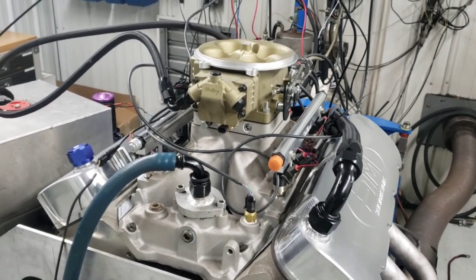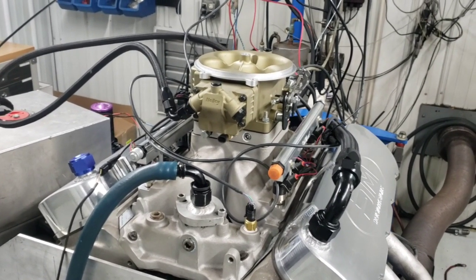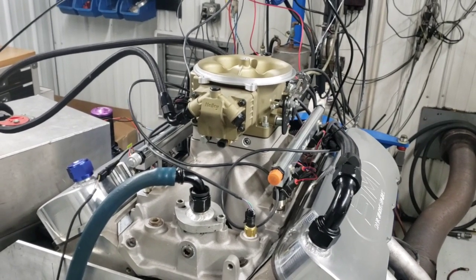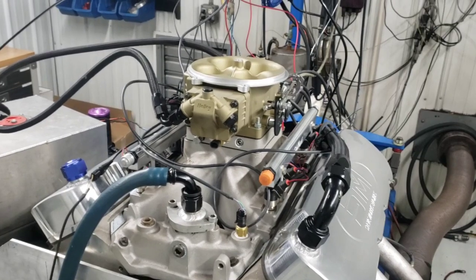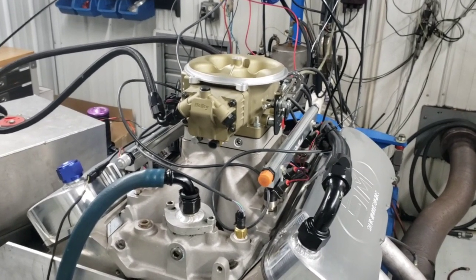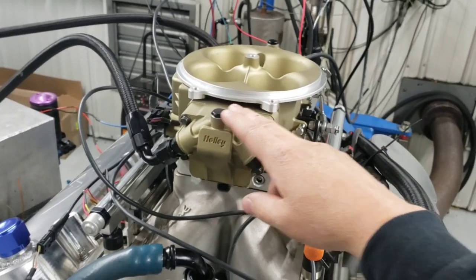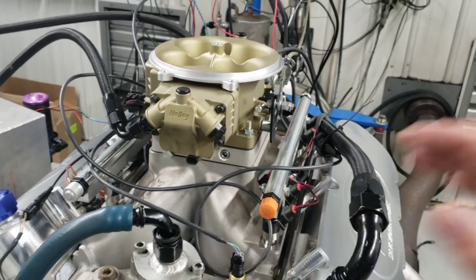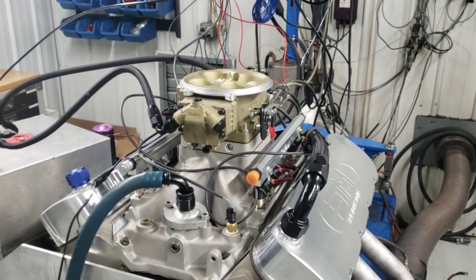What would be really interesting is we'll do the whole base tune on this Sniper, then leave this throttle body on and just use it as a throttle body — disconnect all the fuel, disconnect all the electronics — and then run the multi-port injection. So there would be zero difference in airflow, same exact throttle body. This would only be a fueling difference: same ignition timing, same target AFR, and we'll see what the difference is between multi-port and throttle body style injection like the Sniper.